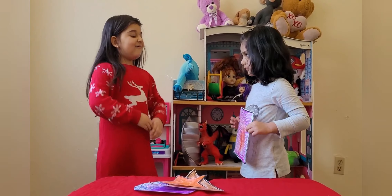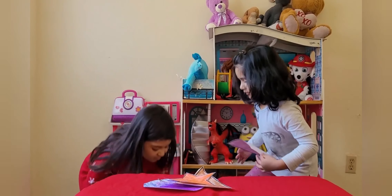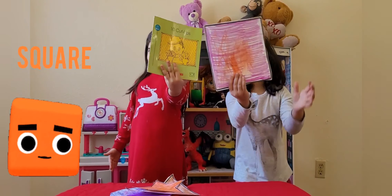What's this? Oh, it's a square! Yay! Good job! I'll show you a real square! Here's the real square! Yeah, this is a square! A square!